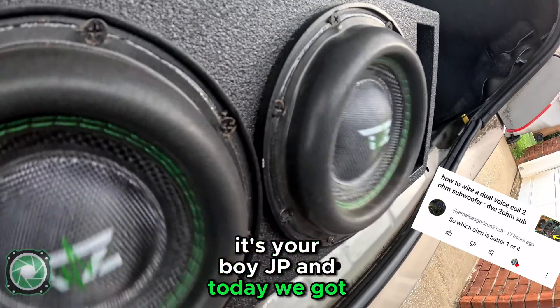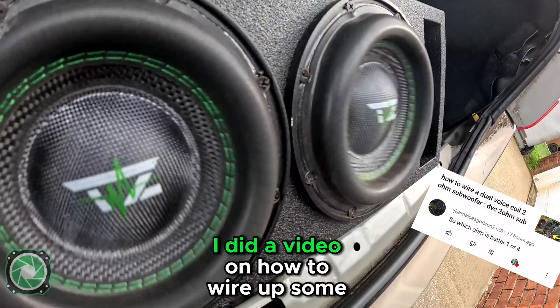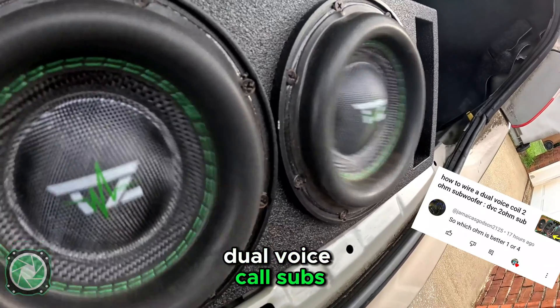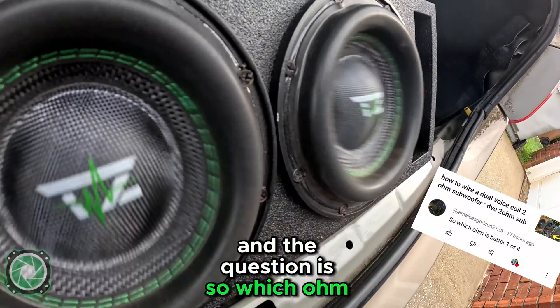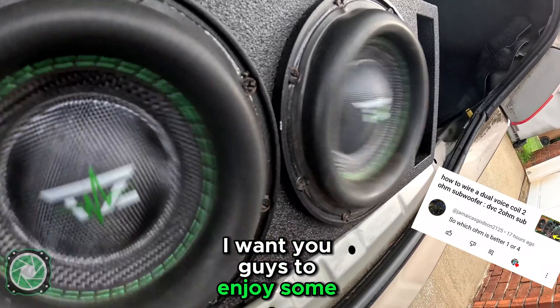What's up y'all, it's your boy JP. Today we got a question from our YouTube channel JP The Install Guy. I did a video on how to wire up some dual voice coil subs, and the question is: which ohm is better, one or four?